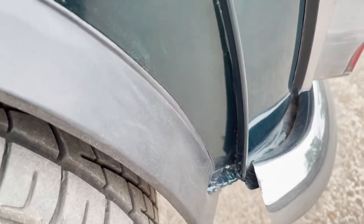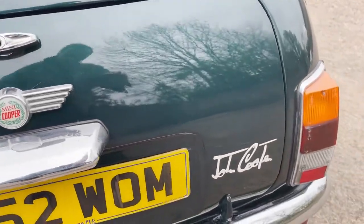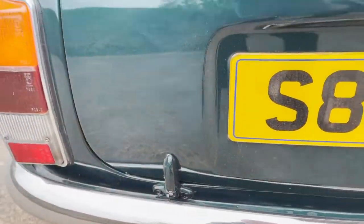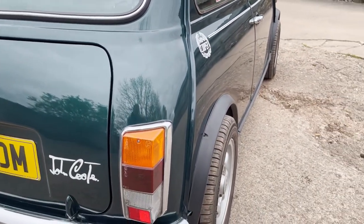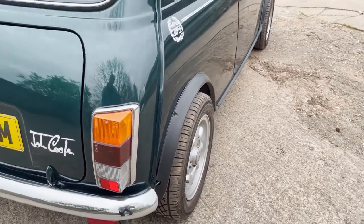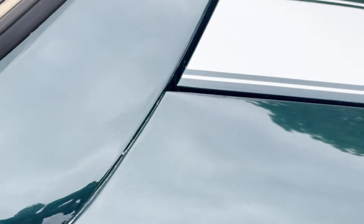Nearside rear wing — that's just a piece of fluff. The paint on the roof is nice as well. Looking down the off side, it looks very straight down there. I don't think we can see under here very much because of the 12-inch wheels. Nice car in my opinion, this one. Check the apex panel and the corner section there.